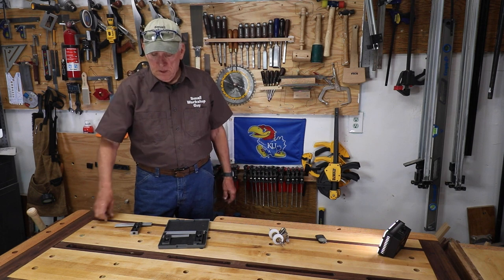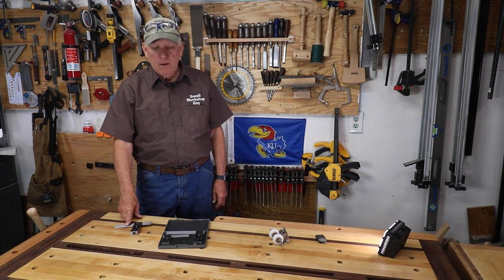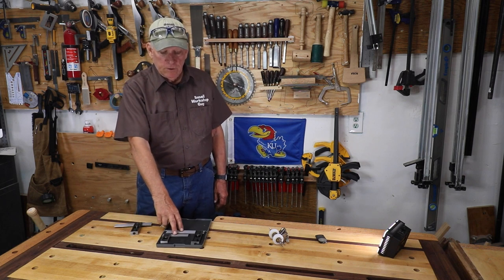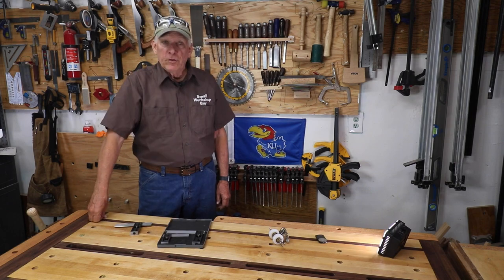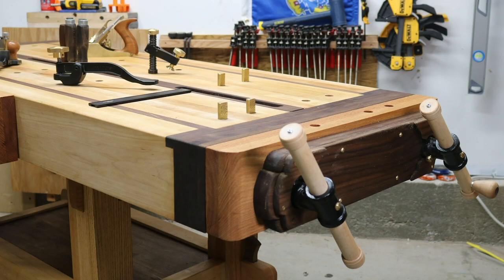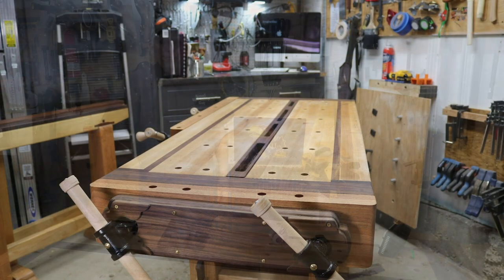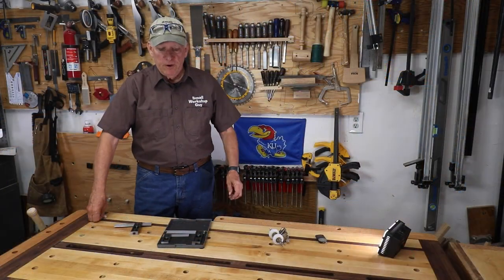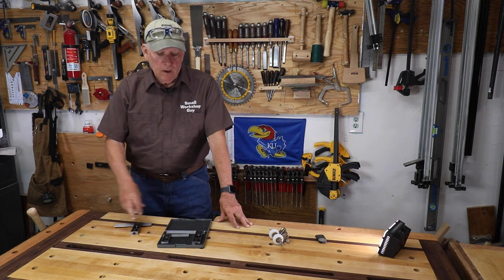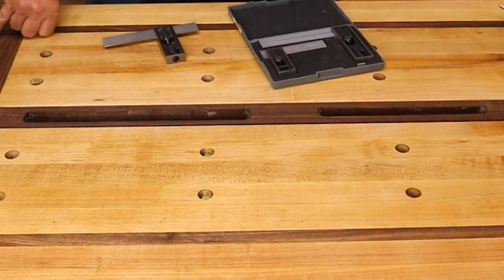So which one should you buy? Should you buy the Starrett double square for $80 or should you buy two double squares from iGaging for $32? Hola woodworkers, Paul Carlson here - Small Workshop Guy. I wanted to get a double square; I had dropped mine a number of times, it wasn't sliding well and was a little banged up anyway, so I got these.